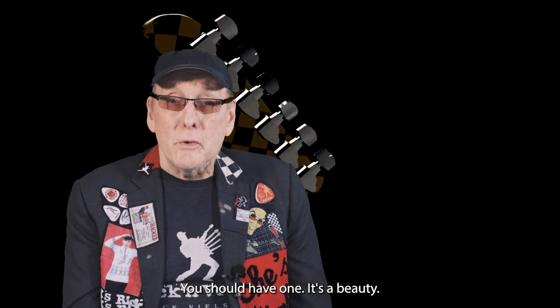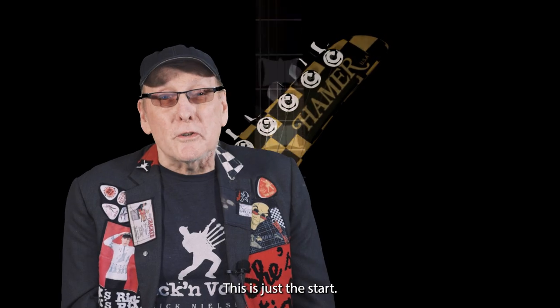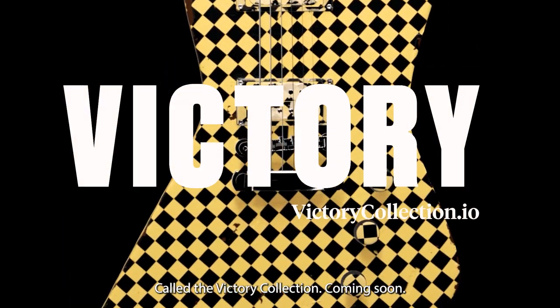You should have one. It's a beauty. I do own a few other guitars — you'll see those later. This is just a start, but for now enjoy the Checkerboard Explorer called The Victory Collection. Coming soon.